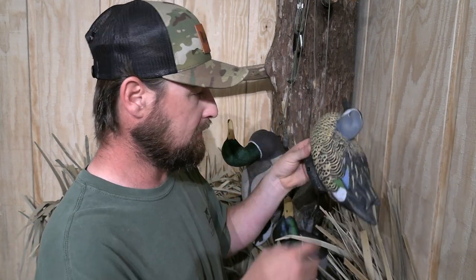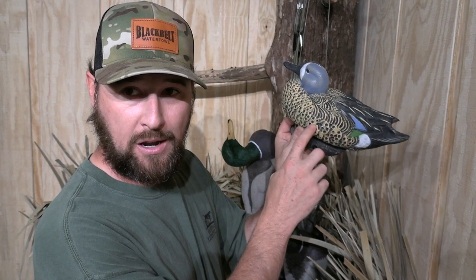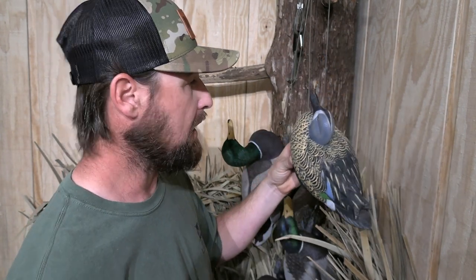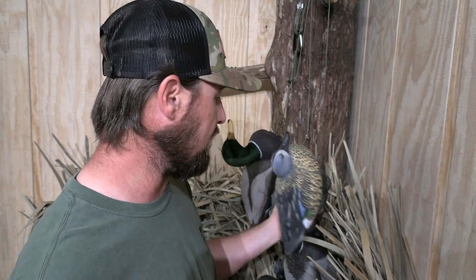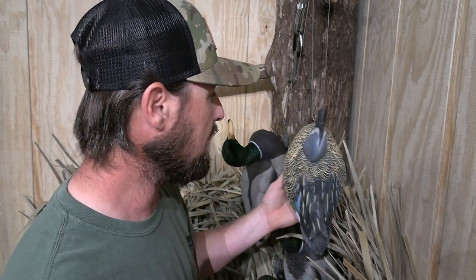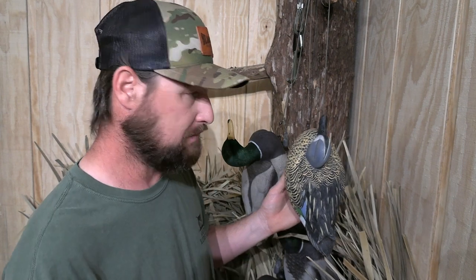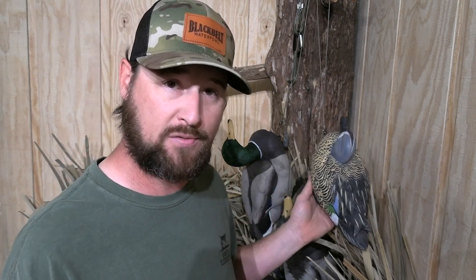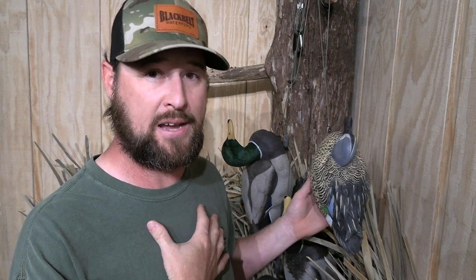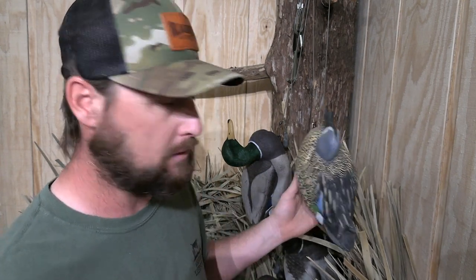I have had some issues with the Lifetime decoys — like this one here, the paint is coming off. I've had some paint issues with them. And the two things I really dislike the most: this is just my opinion, my perspective, the issues I've had and why I don't like it.